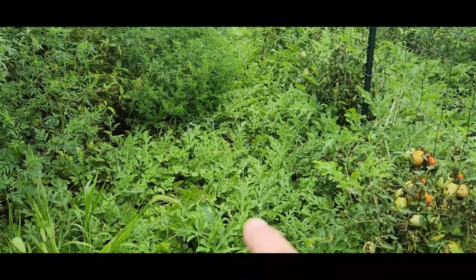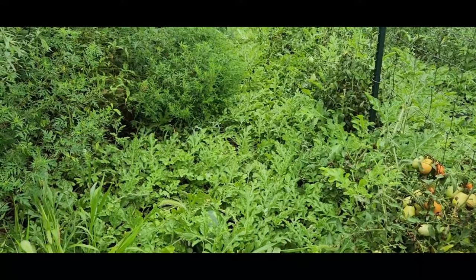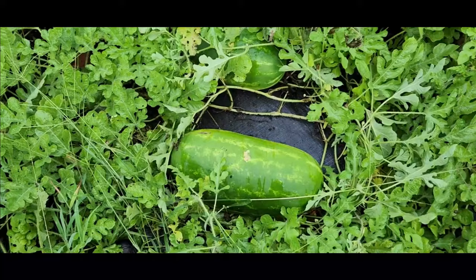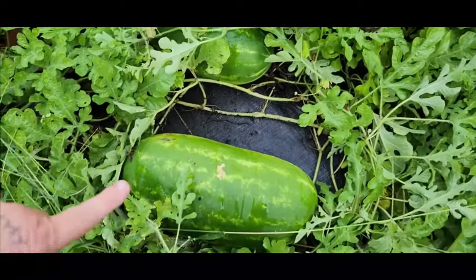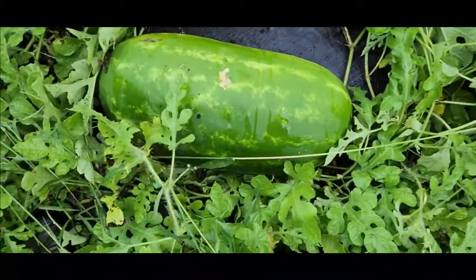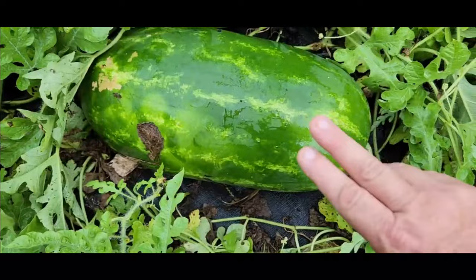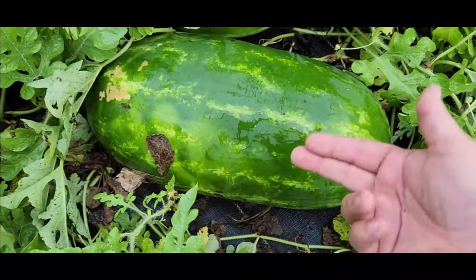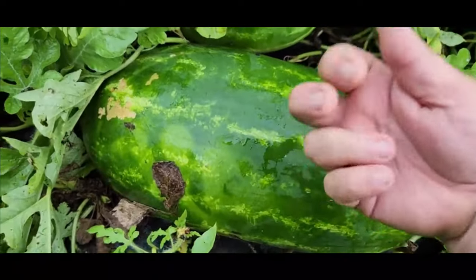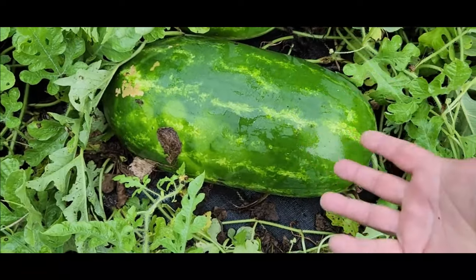Here we are at the watermelon patch. They're starting to run their course, which also tells me we've got some ripe ones in there. For a quick demonstration, we have three melons here — all 20 pounds and bigger. This is the Sangria melon. You'll notice the stripes are a little different; we don't follow the two-fingers-on-the-stripe method, and we don't do the thumping either.